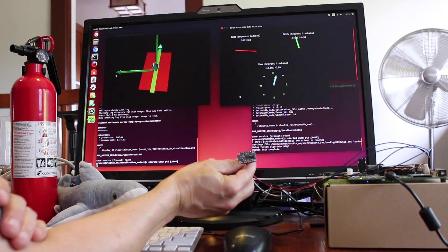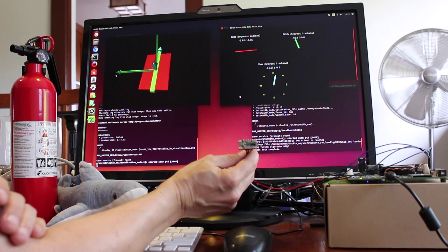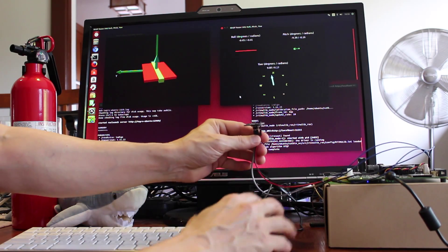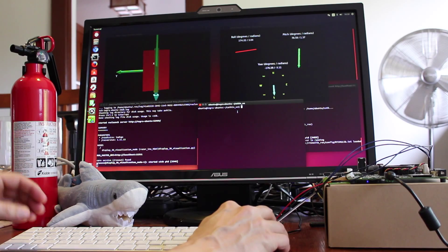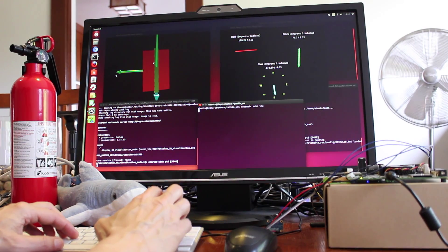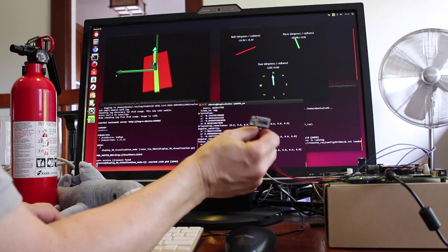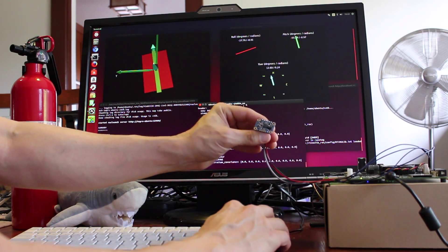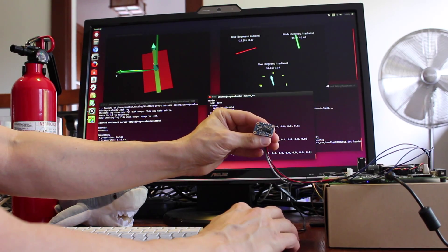So we're running this demo under Robot Operating System, more commonly referred to as ROS. These are actually printing out as a topic. And this is the graphical representation of this information. Amaze your friends, confuse your enemies.